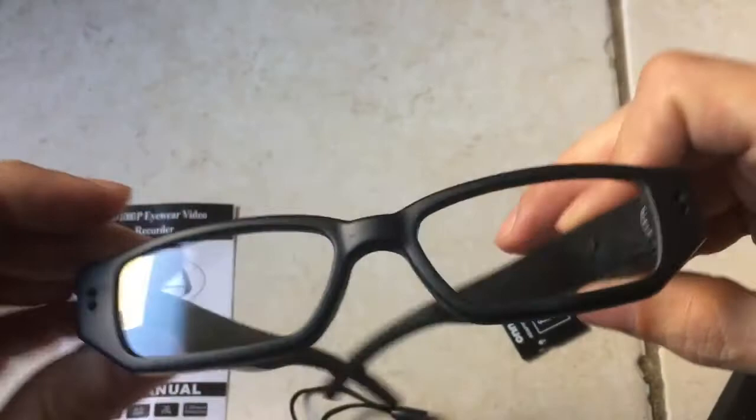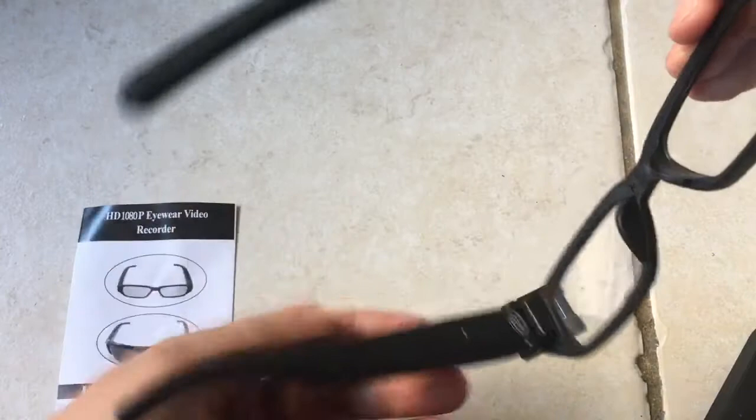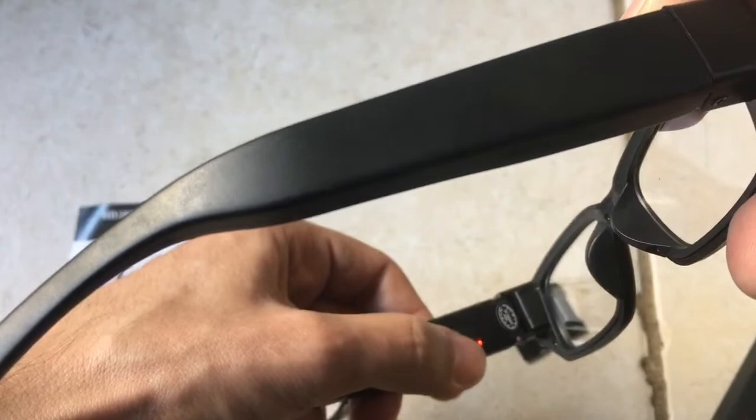This is what you're going to do. Now, as far as I understand, you press this for like two seconds to turn the device on. And now it turns on like that. But I haven't figured out exactly how to take pictures with it yet.